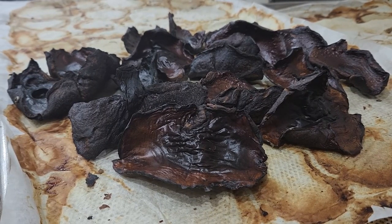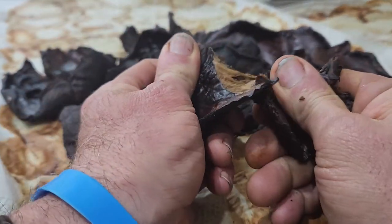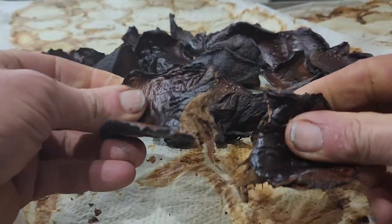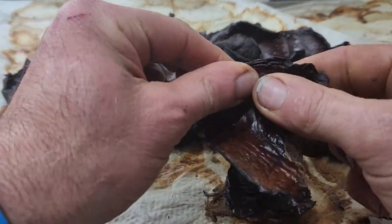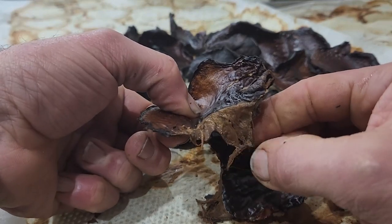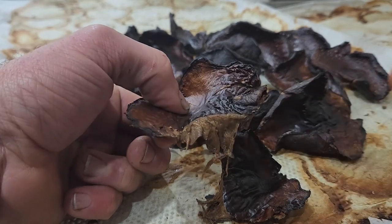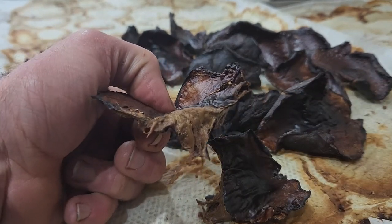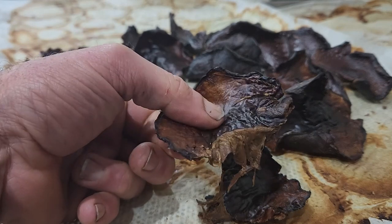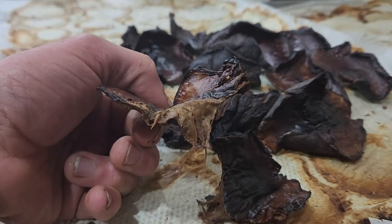I've just discovered something: these are about 80 to 90% dried. Now look at this — I'm going to tear that, and what I've got is like a potato crisp texture on the outside and like beef jerky on the inside. They are absolutely just so yum and so flavorsome. I don't know whether a lot of people like these, but I find them delicious. And just think — how can you get a healthier snack than this?